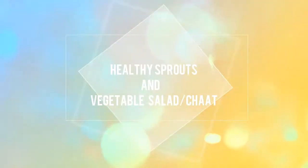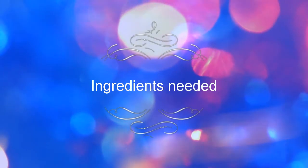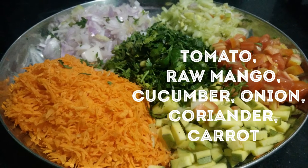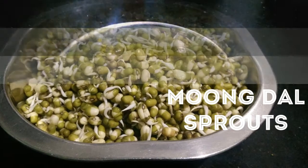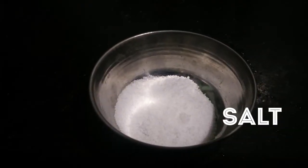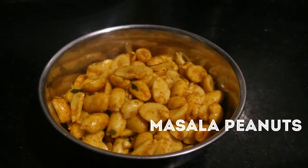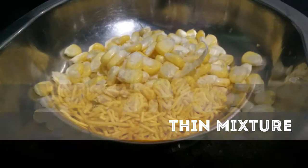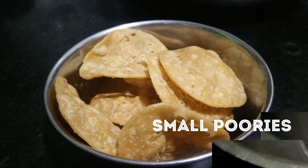Today I'll show you how to prepare healthy sprouts and vegetable salad. The ingredients required are: tomato, raw mango, cucumber, onion, coriander and carrot cut into small pieces, moong dal sprouts, mint chutney, salt as per taste, chaat masala, masala peanuts, thin mixture or sev, fresh American corn, and around 10 puris which we use for sev puri.